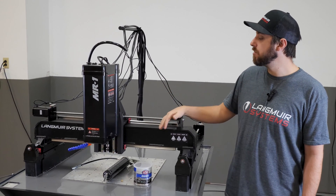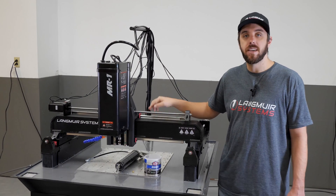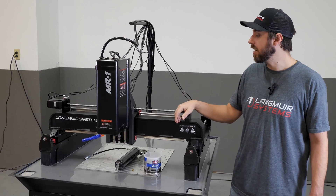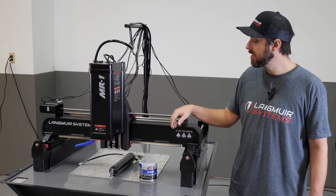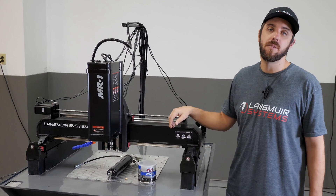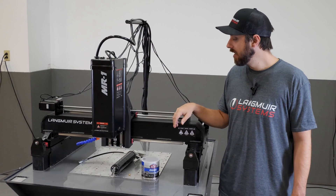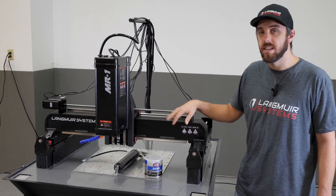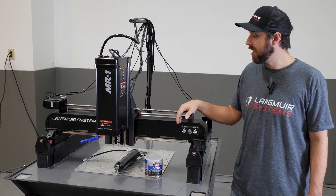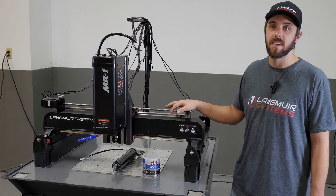When shooting grease into these bearings, I like to see just a little bit of grease coming past the seals — that's a good indicator you've got enough lubrication. Typically two or three pumps with a regular grease gun is sufficient. That's basically the gist of the maintenance required on this machine. If you have any questions, feel free to reach out to our team. Thanks.